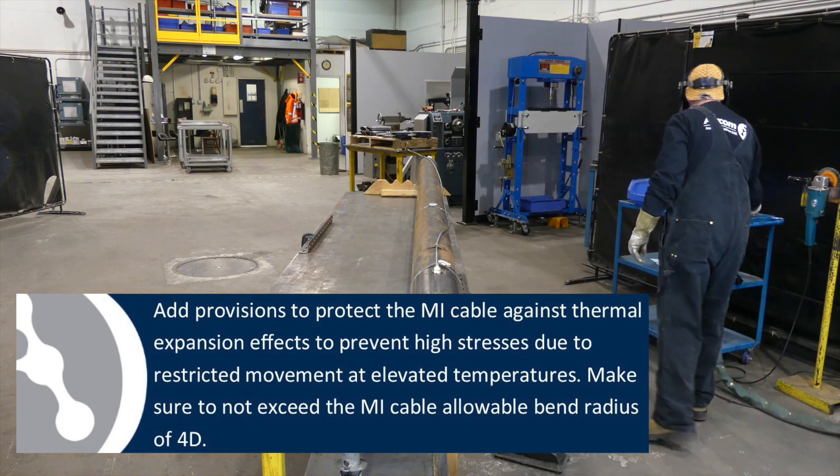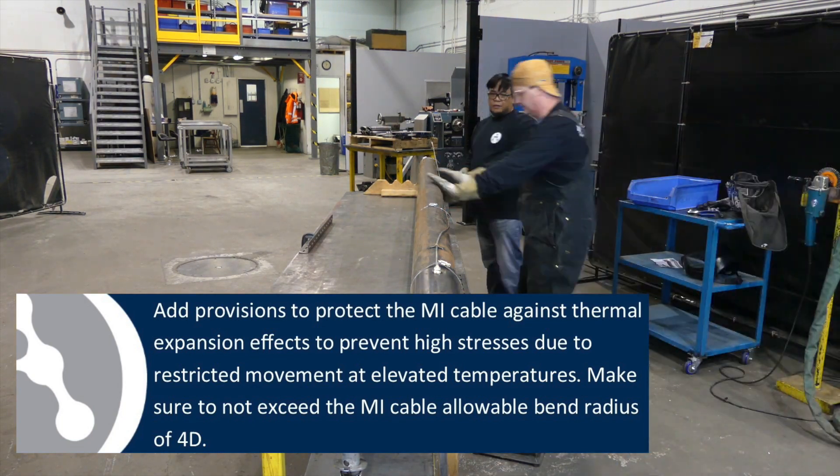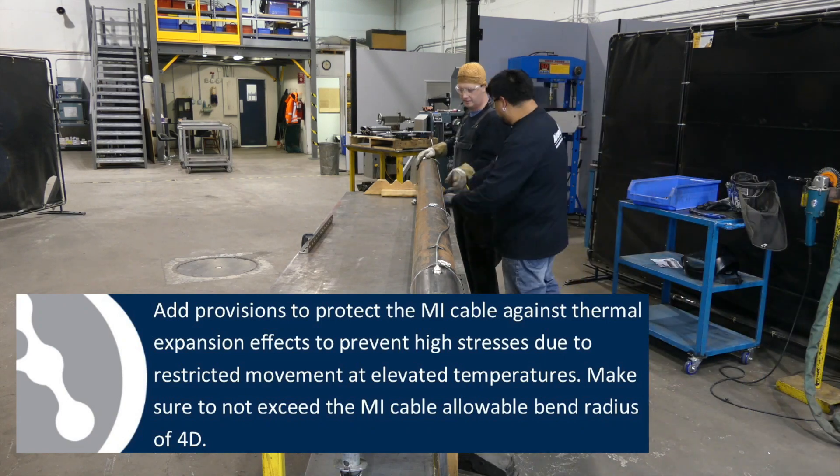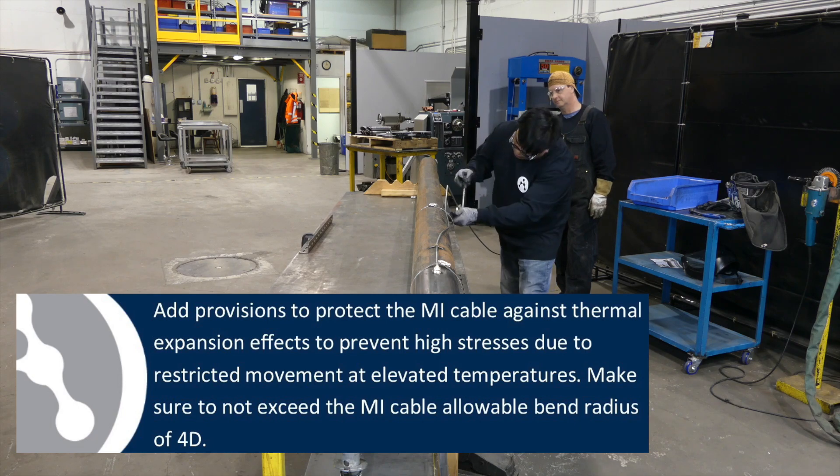Add provisions to protect the MI cable against thermal expansion effects to prevent high stresses due to restricted movement at elevated temperatures. Make sure not to exceed the MI cable allowable bend radius of 4D.